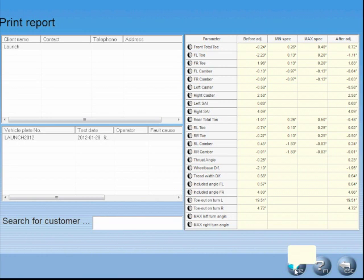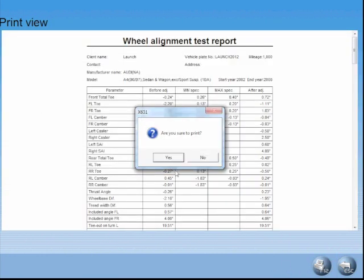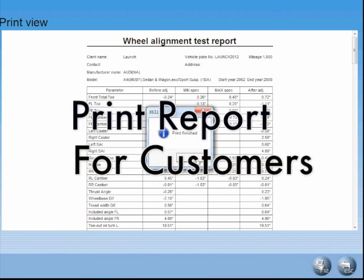The print report allows the tech to review alignments that have previously been performed and saved in a database. The information selected is displayed on screen and can also be printed for review.